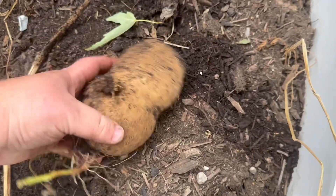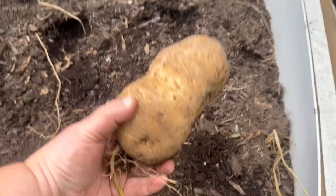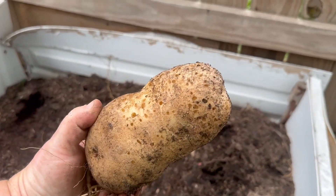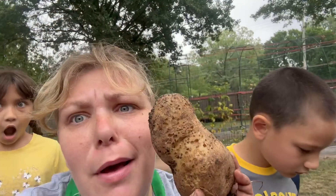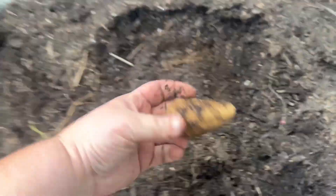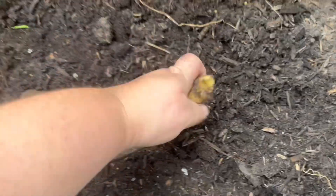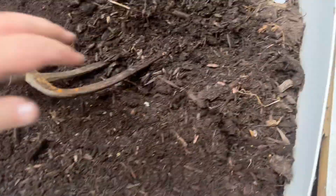Esther, come here! You'll never believe what I grew. That's the biggest potato I've ever seen in my life. Look how big this potato is — it's like as big as my face. Here's another one. I found one with my pitchfork — I also kind of broke it a little, but that's okay. That's the dangers of using tools.